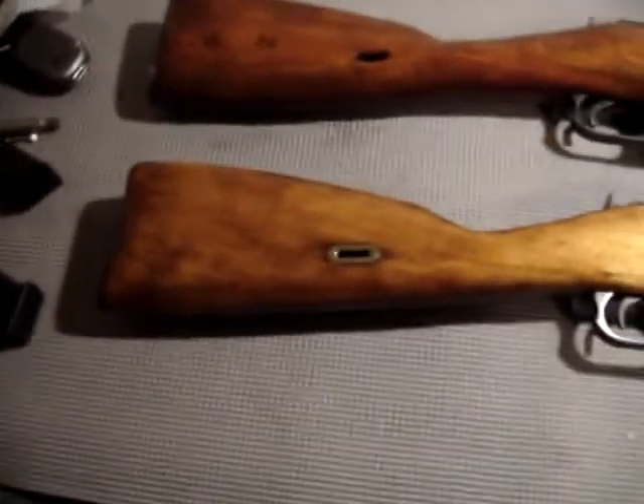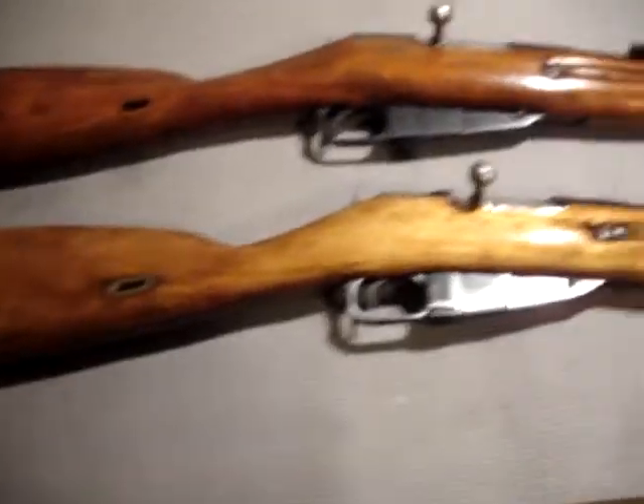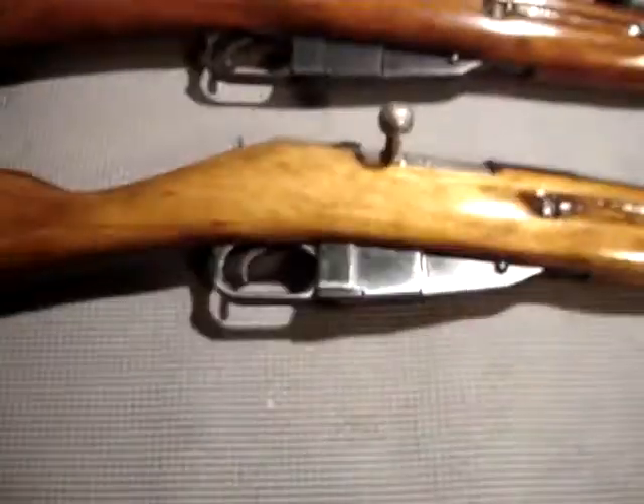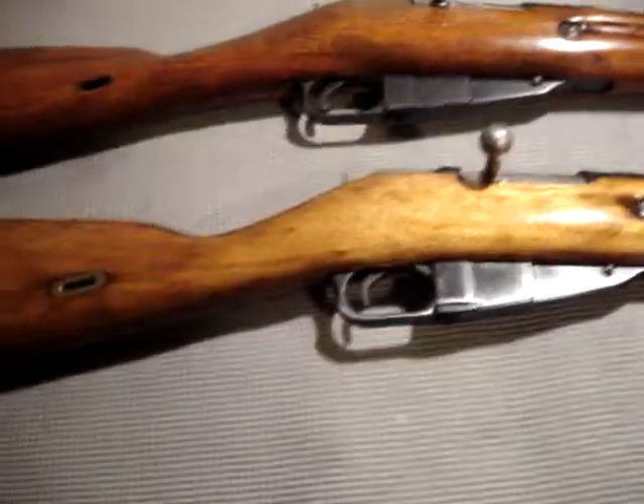The next rifle is the M44 carbine with hinged bayonet. This is another commonly used rifle, very commonly used towards the end of the war — especially, it was very heavily used during the taking of Berlin.